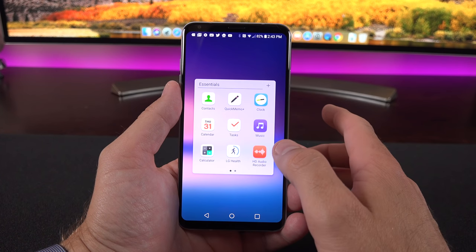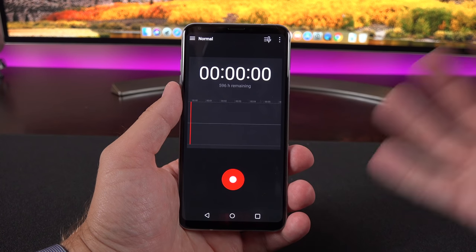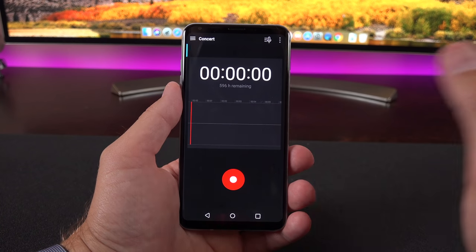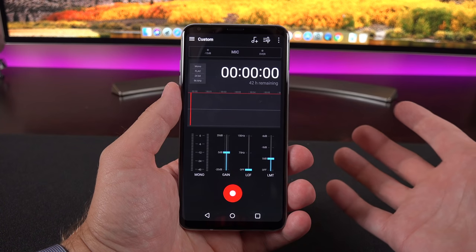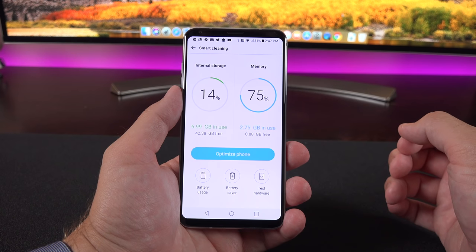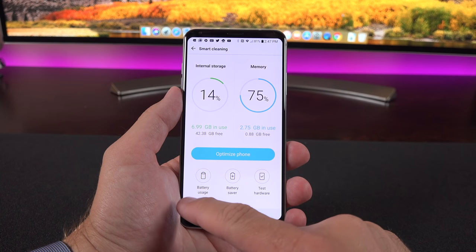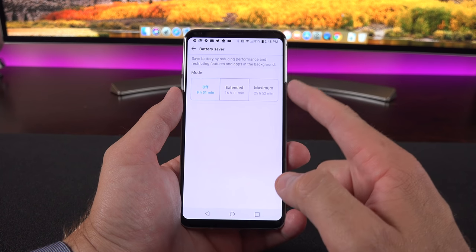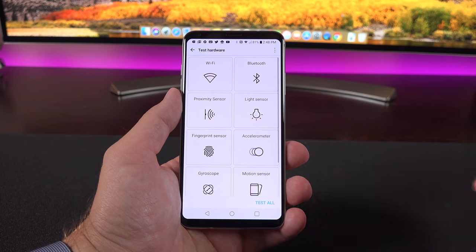In terms of app selection, we have an HD audio recorder that uses the array of microphones and the Quad DAC to record high-end audio quality. You can select from presets like concerts, see mic input levels, and use a custom EQ. Under Smart Cleaning, we have a device health report showing internal storage and memory usage so you can optimize the device. You can view battery usage, enable battery saver modes—with a preview of how much each mode extends battery life—and even test the hardware individually or all at once.